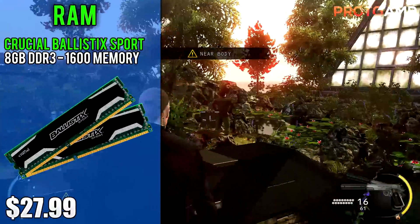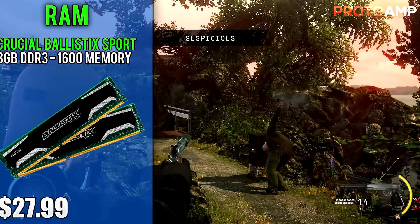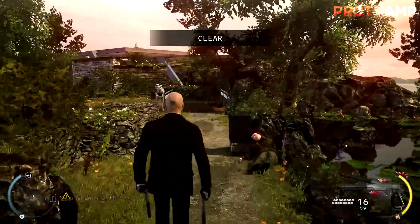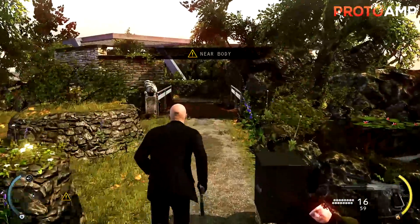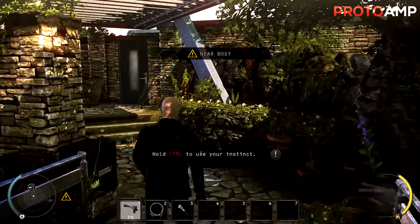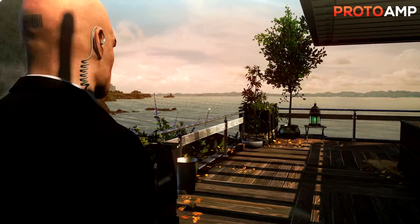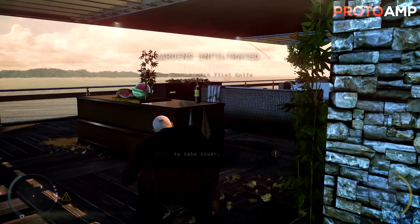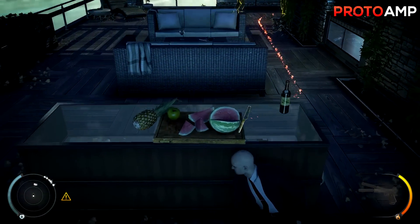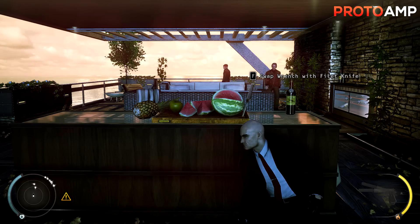For RAM we've got the Crucial Ballistix Sport 8GB (2x4GB) DDR3 1600 memory coming in at $28. It's the cheapest DDR3 kit at 1600MHz and even has some nice heat spreaders. RAM isn't too important when streaming, but for editing it really is. OBS won't use more than a gigabyte, but I'd still recommend 8GB over 4GB since it'll make a difference in rendering by a mile. OBS plugins and sources may also increase RAM usage, so 8GB is the right call.